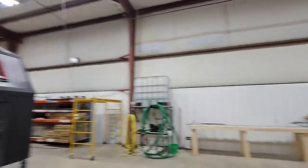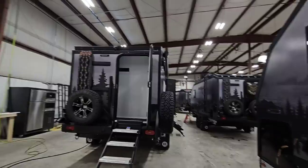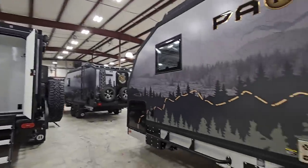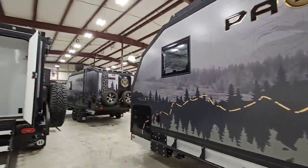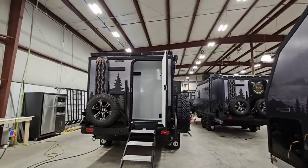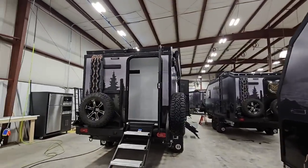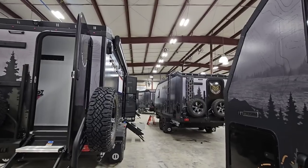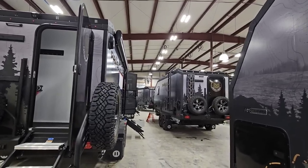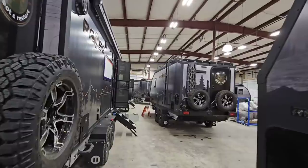We're out here at the Palomino Paws factory where they build these amazing overland off-road travel trailers, and we're getting in deep to truly understand what makes these things so special. We're going to do some really cool tours, show you the battery systems, show you how these things are set up from a materials and components perspective.